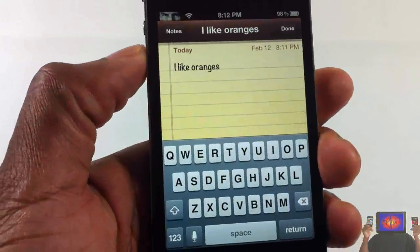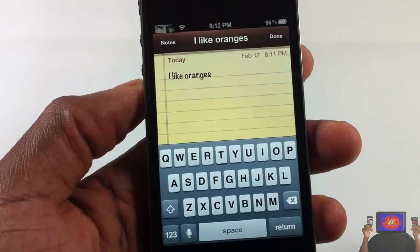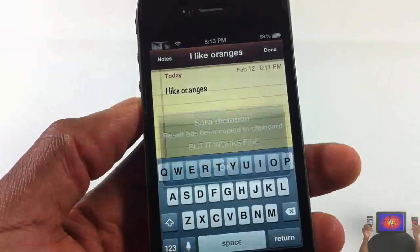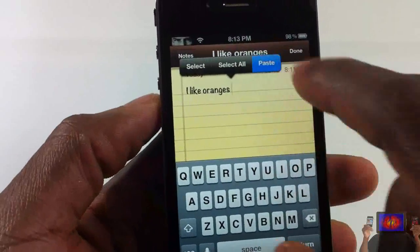It doesn't work with the mic directly — you activate it via an activation gesture that I have set up on the volume rocker. You say whatever you want to say, then paste it. It's a little bit more work but it works extremely well.